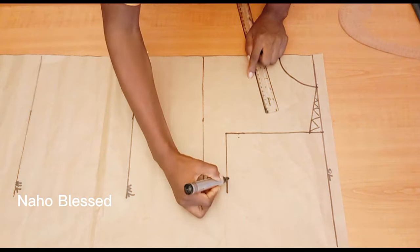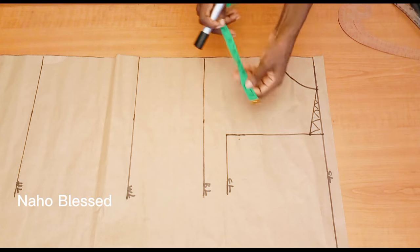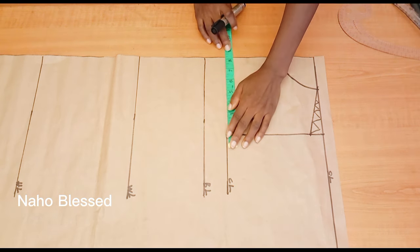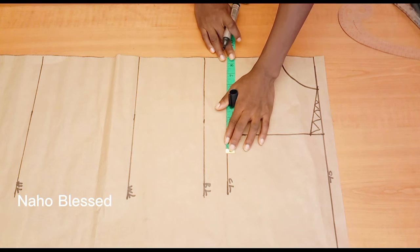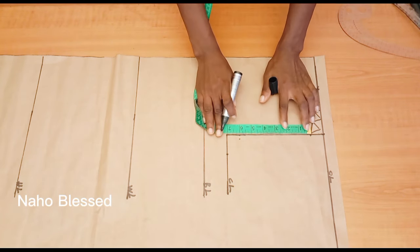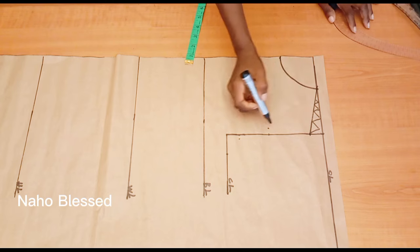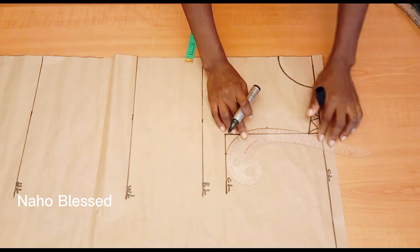At the chest line, I'm going to mark my bust circumference divided by four. We divide by four because we're marking just one side of the body — there are two sides for the front and two for the back. This is just one side of the front, and it will be cut on fold. I'll mark the bust measurement at the chest line, then divide what I have by two, and go in by half an inch at that point to connect and get my armhole curve.